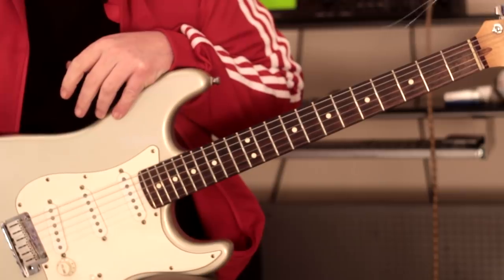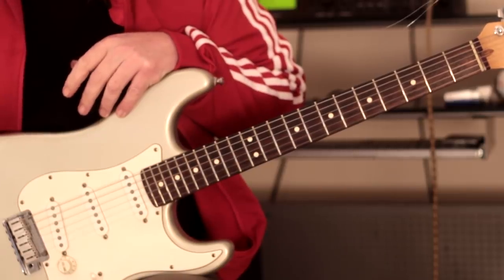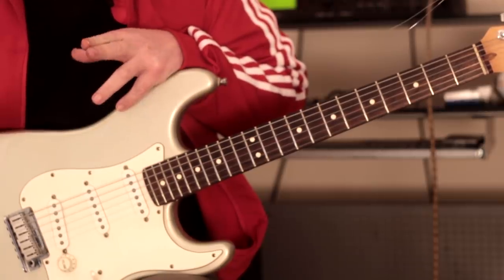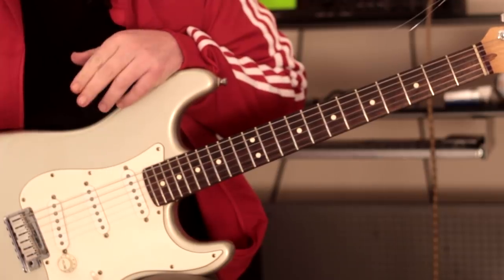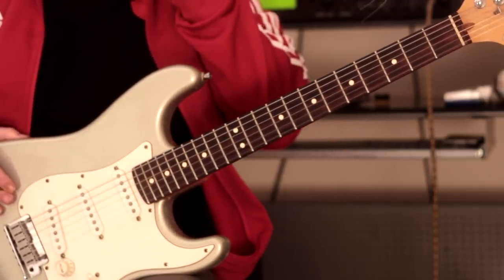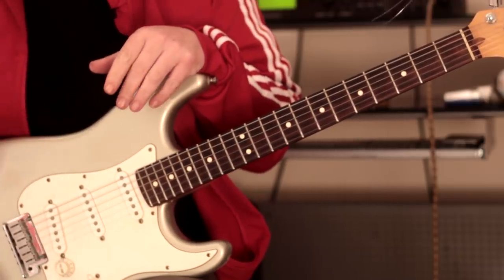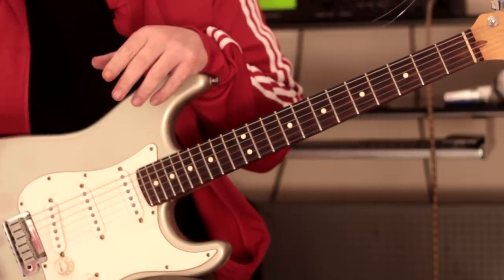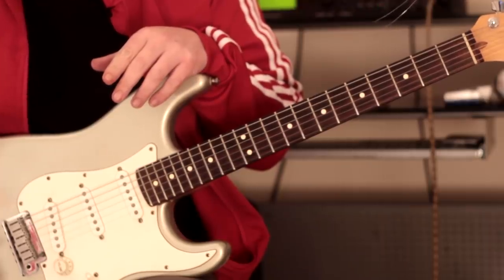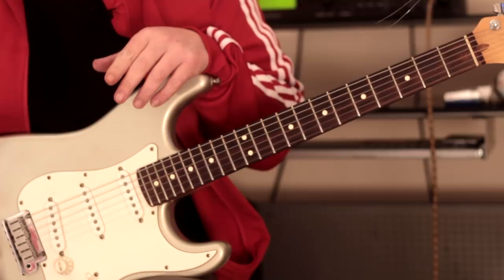Hi there guys, it's Rick here. Hope you're all doing extremely well. Today we're going to be taking a look at how I approach stretchy chords — manipulating the left-hand position in order to get chords that most people don't think they can get. I'm going to share some hints and tips to achieve these wide stretchy chords, exactly what I played at the start of this video.